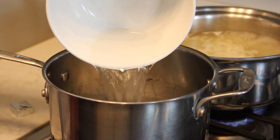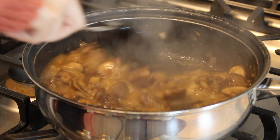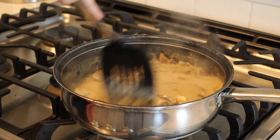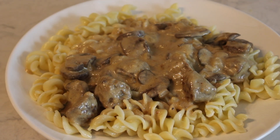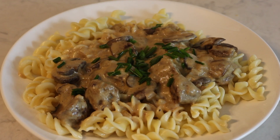Prepare the beef bouillon according to instructions. Add half the beef broth and mix it well together, then add the rest of the beef broth. Add the vegan sour cream and the Dijon mustard and let it simmer for about five minutes. This looks and smells amazing.